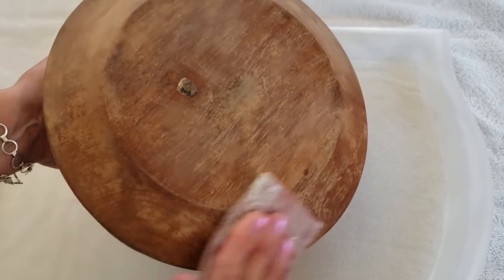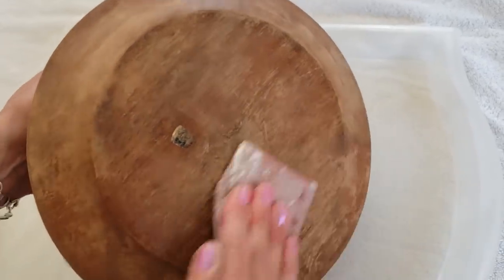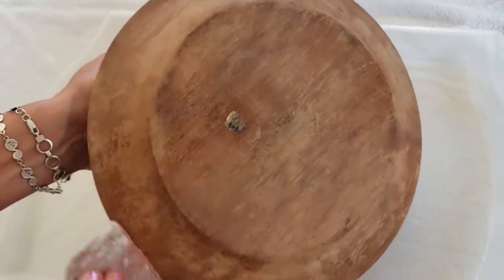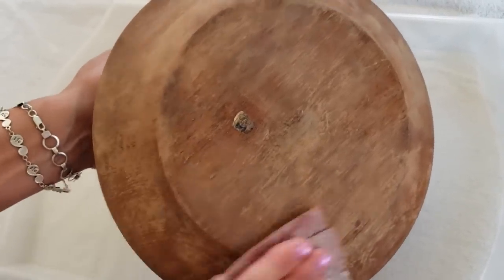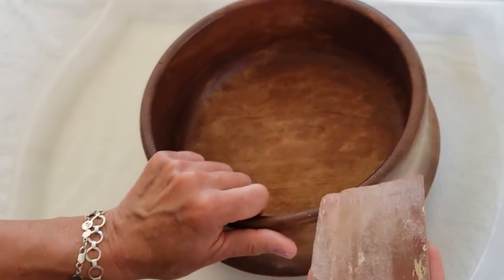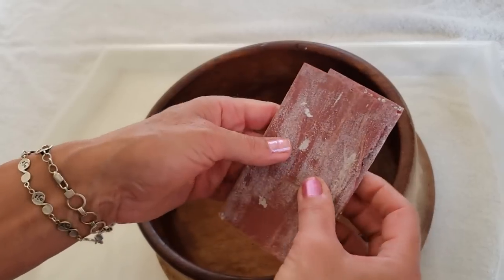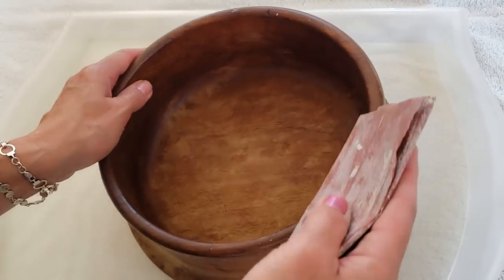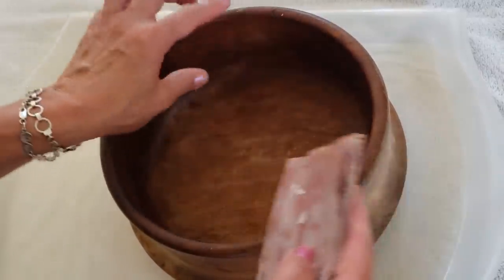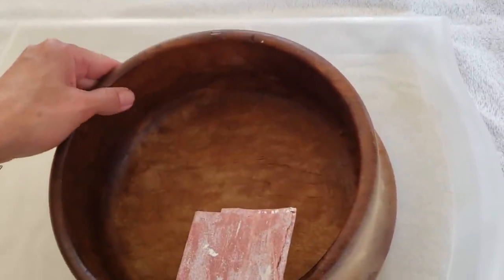If you're enjoying the video and you're finding it helpful, it would mean the world to me if you could give it a thumbs up, write me a comment, and subscribe to my channel with the little red button in the bottom right-hand corner of your screen. I'm going to unfold the sandpaper and refold it to get a fresher piece. I'll do the same with the inside and the top rim — the top rim has a little bit of white paint and I think the sandpaper will do a good job of removing it.